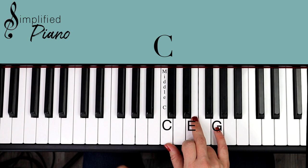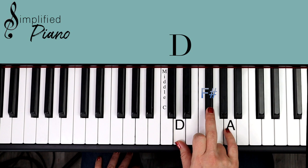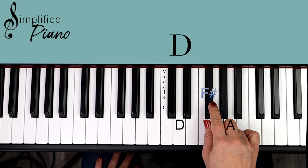Our last chord is our D chord. Move up one set of notes and then just pick up this black note in the middle — so we have D, F sharp, A. Pretty simple. This chord is just kind of like a triangle chord if you notice that shape.